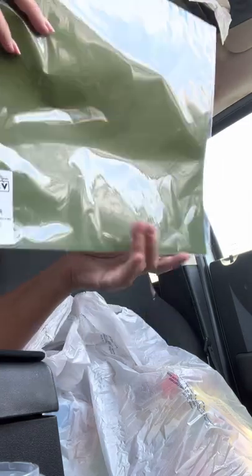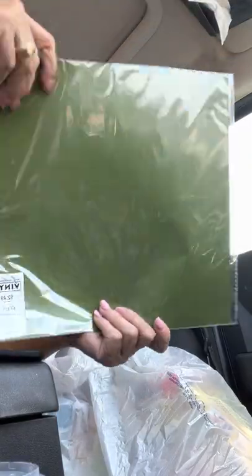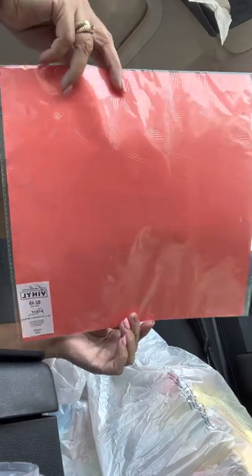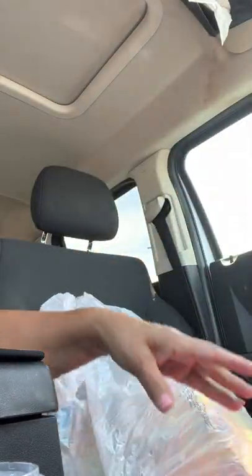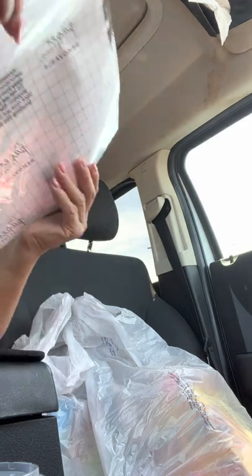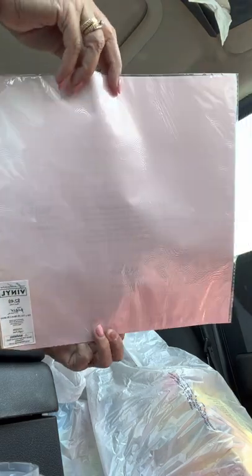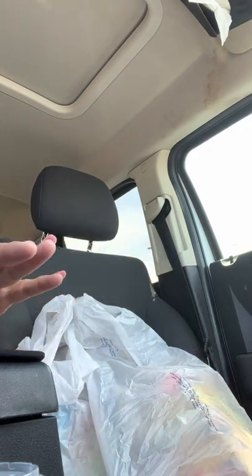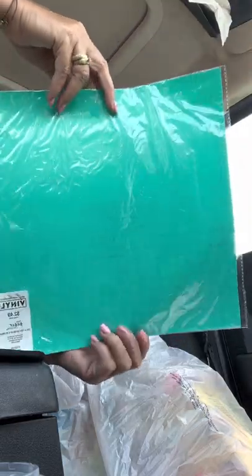I bought this one here — it's really pretty, an avocado green. And then I bought this really pretty coral color, beautiful. And then this one here, it's a light baby pink, super cute. They had a lot of other colors too but I don't like too many dark colors — I like the brighter colors. And then of course I had to get this beautiful teal color.